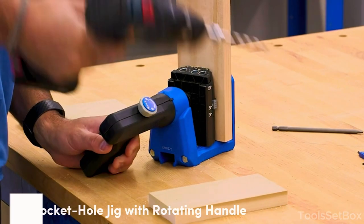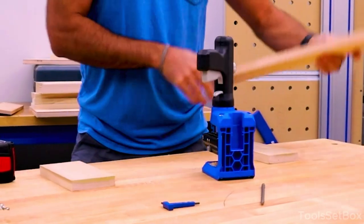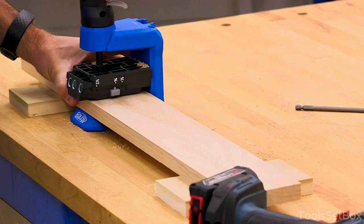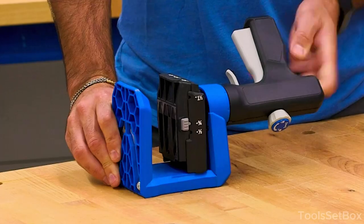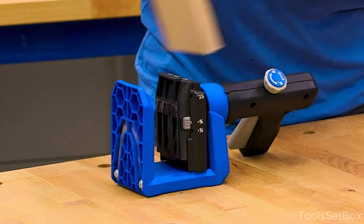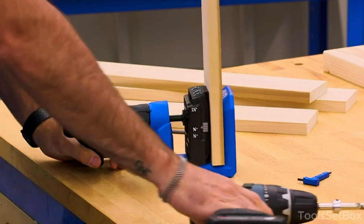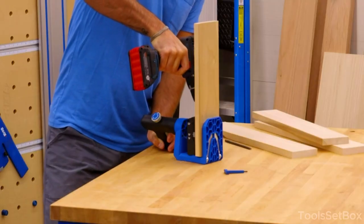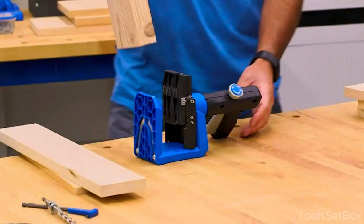Frustrated with the ancient woes of woodworking? Say hello to a woodworking symphony that's all about speed, strength, and pure ease — drill, screw, and before you know it, your woodworking masterpiece is complete. Using the Kreg KPHJ520PRO pocket hole jig with a rotating handle is relatively straightforward; here's a step-by-step guide to help you get started.